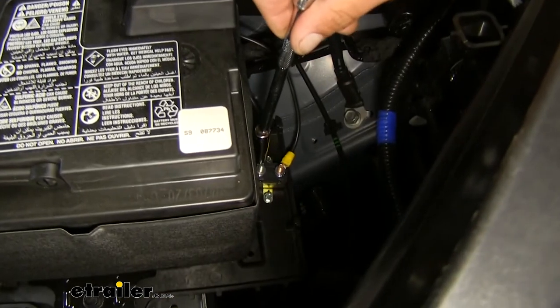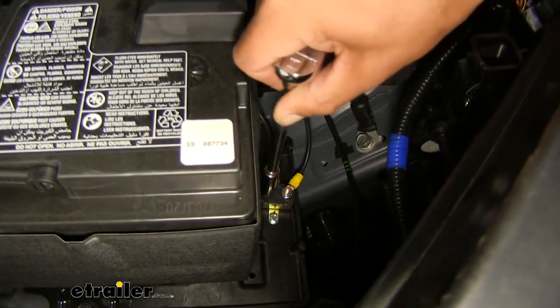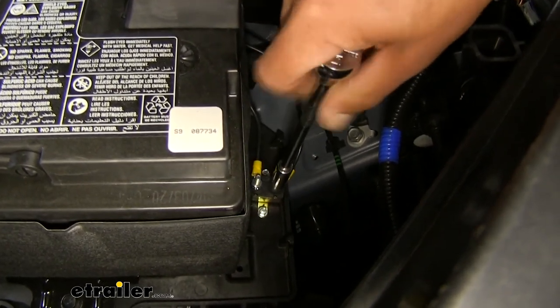Since those ring terminals are just loosely on there, come back with a socket — using an extension will probably help reach — and make sure they're all nice and snug. You don't need to crank on them, but you don't want them to be loose either.